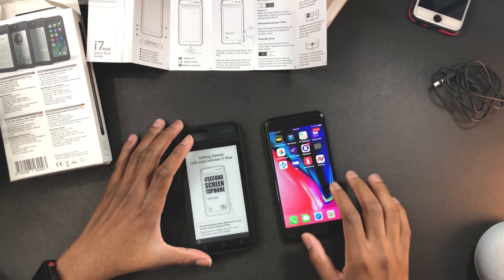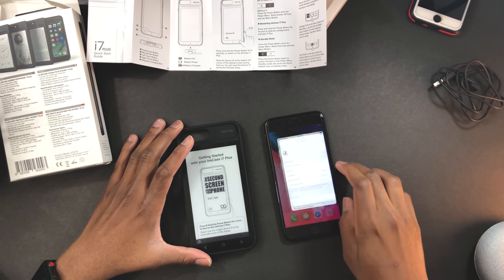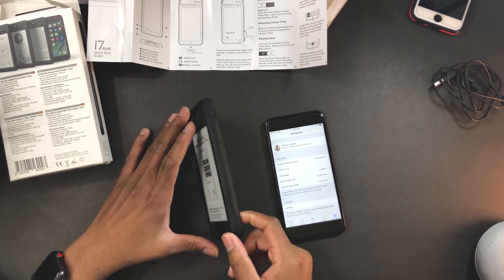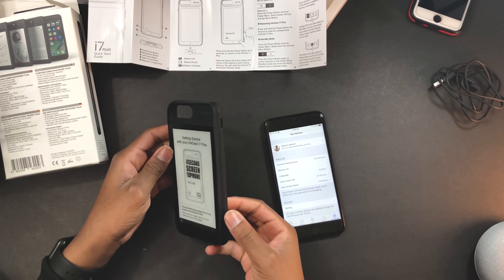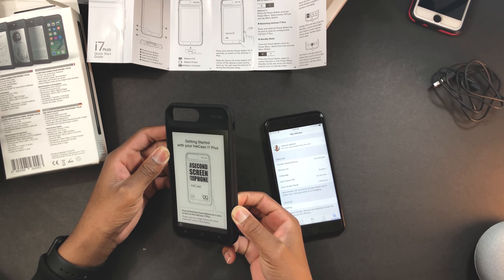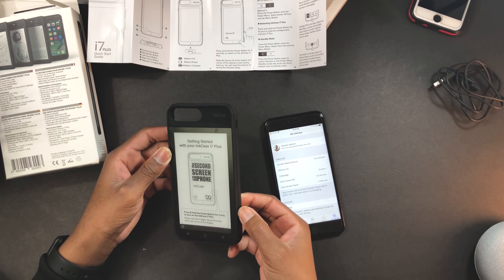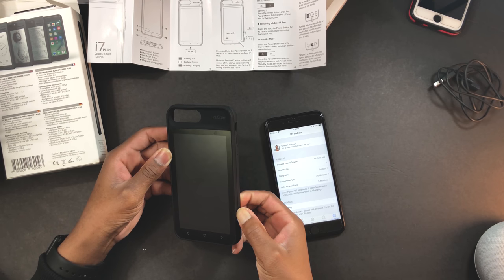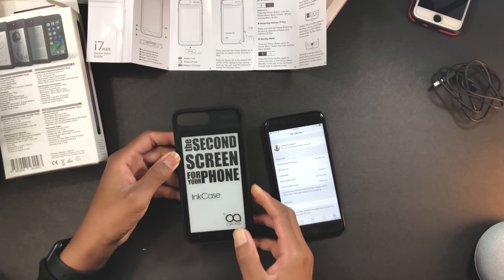I already downloaded the app because I heard you'd need an app for this. I already set up everything in the app. To turn it on, there's a power button and you're supposed to hold it for five seconds. One, two, three, four, five — okay, we're in! The second screen for your iPhone is on.